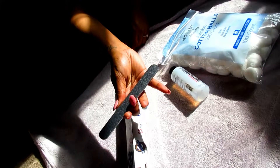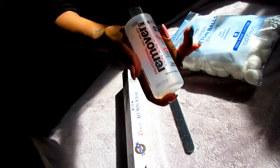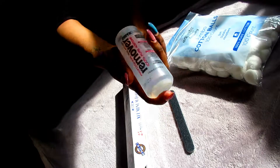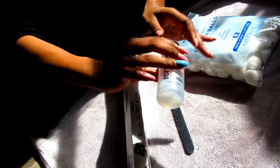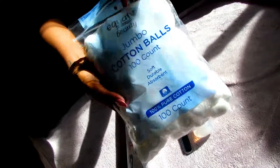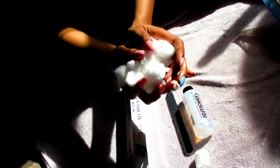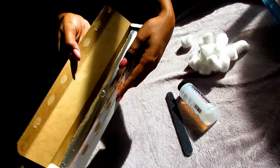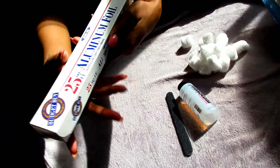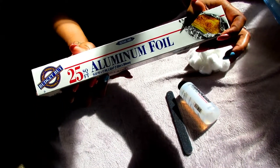What's up guys, welcome back to another video. In today's video I'm going to be showing you how to remove your acrylic nails at home. I got all of these products from Walmart for under a dollar, so I'm going to show you guys how to be a baddie on a budget. Everything that I use will be listed down below in the description box, but basically all you need is 100% pure acetone, a nail file, some cotton balls, and also some aluminum foil.